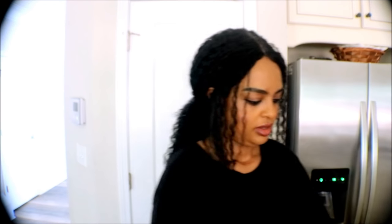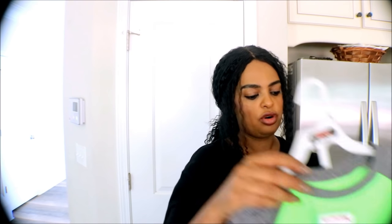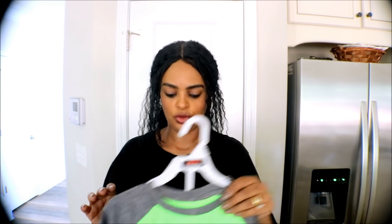I also got a brush for my kitchen. It's $2.99 and it's stainless steel, which goes with my things. It looks good. I like how sturdy it is.